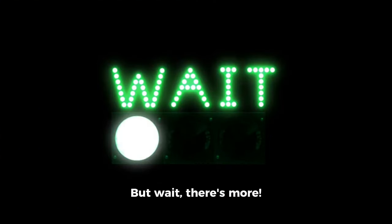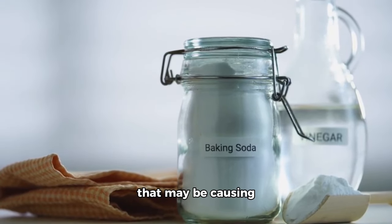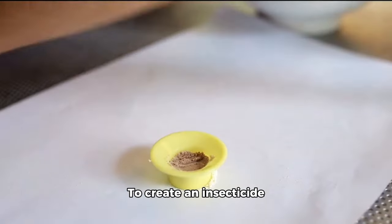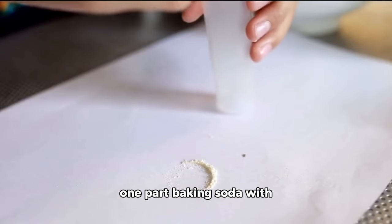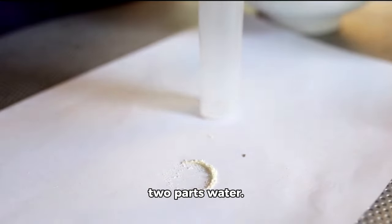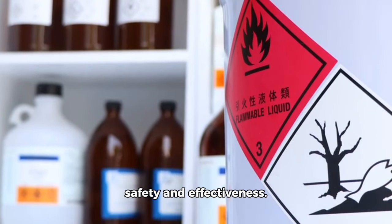But wait, there's more. Baking soda can also help in controlling insects that may be causing damage to your garden. To create an insecticide using baking soda, mix one part baking soda with two parts water. But remember to always read the label before use to ensure safety and effectiveness.